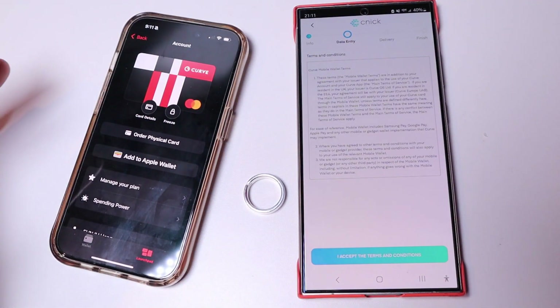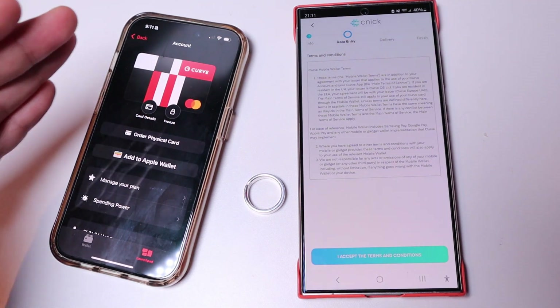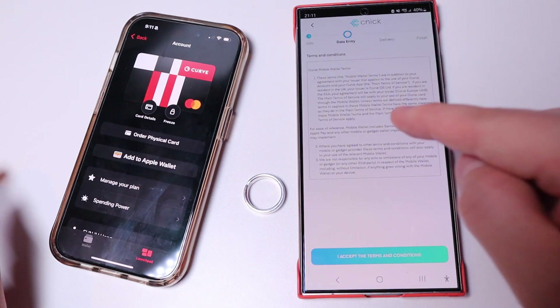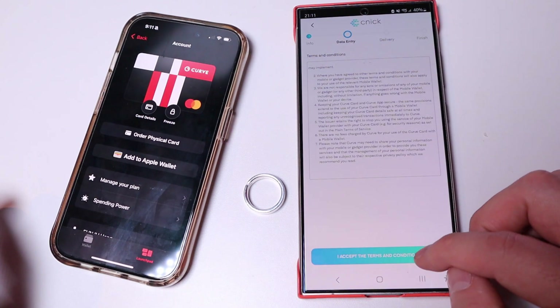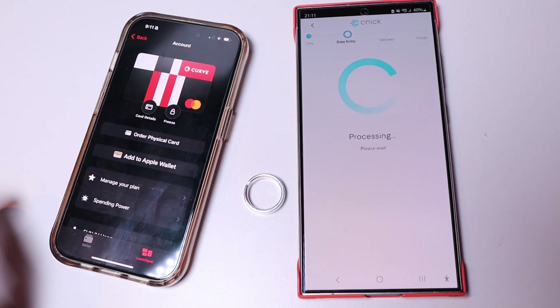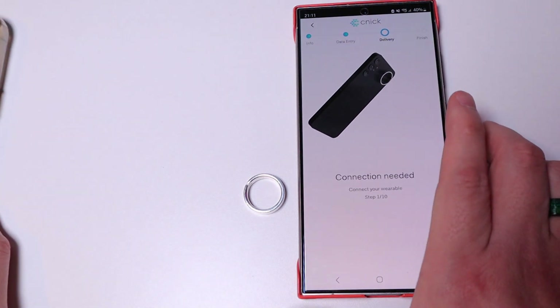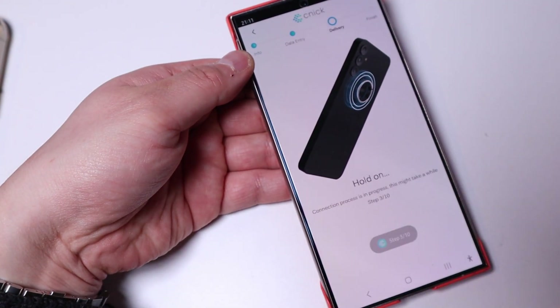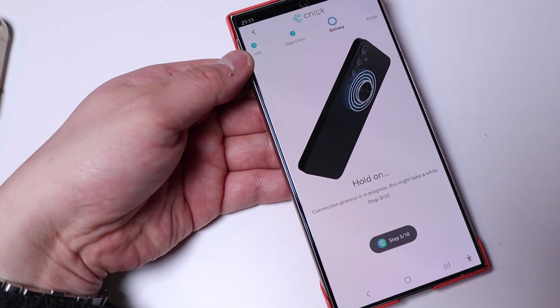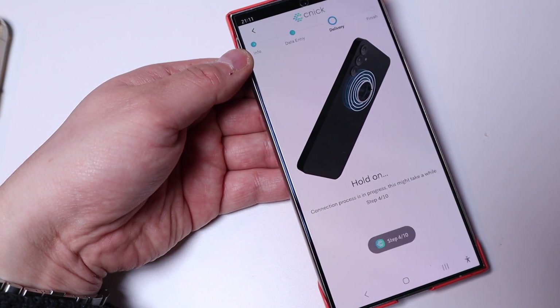Long story short, because Barclays and American Express are not yet compatible with this app directly, you need to get converted bank details from the Curve app and type those into the app instead. Once that's done you just need to agree to all the terms and conditions, click yes, and wait for processing. Then you just place the ring here and hold it on.